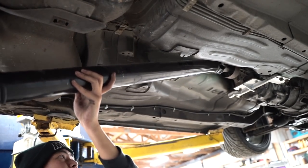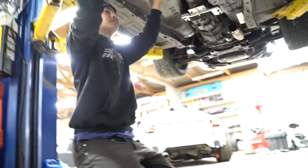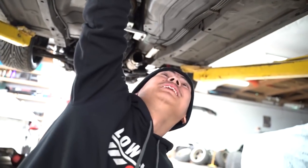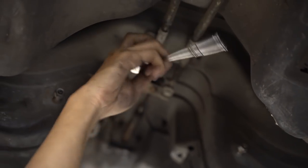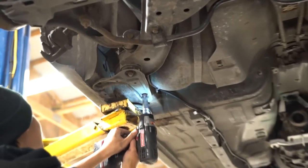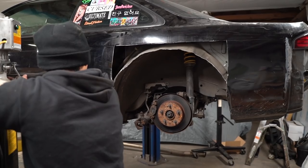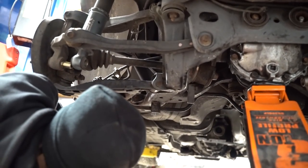Pull it backwards — careful, don't let it smash to the ground, just slide it out. Apparently this is how you take out the parking brake. You have these two right there, and then there's one on both sides.